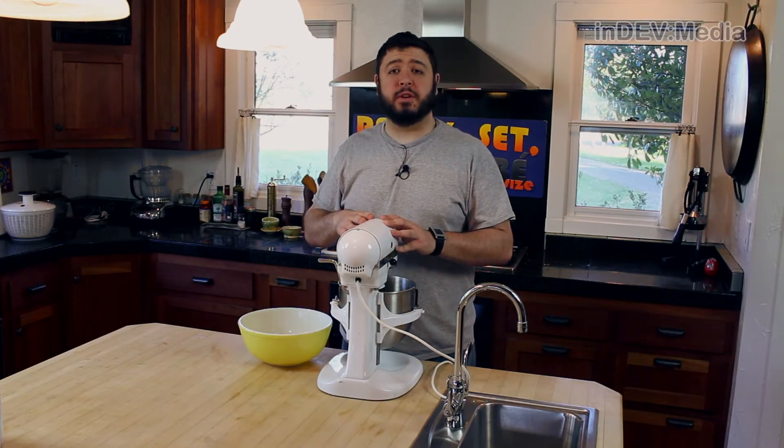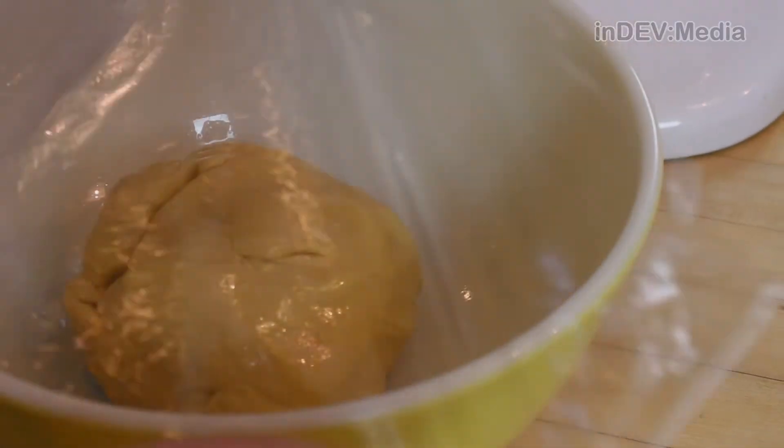Our dough is finished kneading. What we want to do now is pull this out, place it into a bowl, coat it with oil, and cover it with saran wrap. Then we're going to let this sit for about an hour until it's doubled in size.